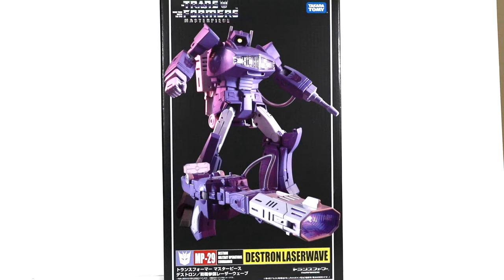Hello everyone, Dan the 14th Prime here. Today bringing you a video review of the Transformers Masterpiece Takara Tomy Destron Laser Wave MP29, aka Shockwave as we know them in the West.